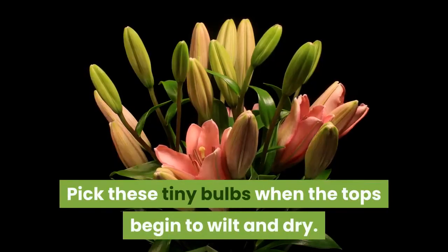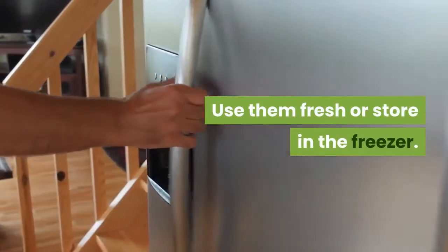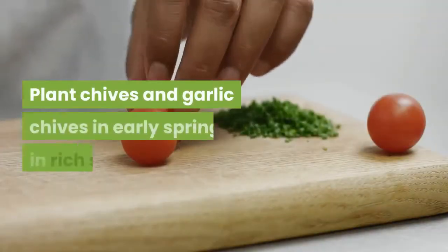In mid-summer or fall, miniature bulbs will form at the stem tip where most onions form flowers. Pick these tiny bulbs when the tops begin to wilt and dry. Use them fresh or store in the freezer.